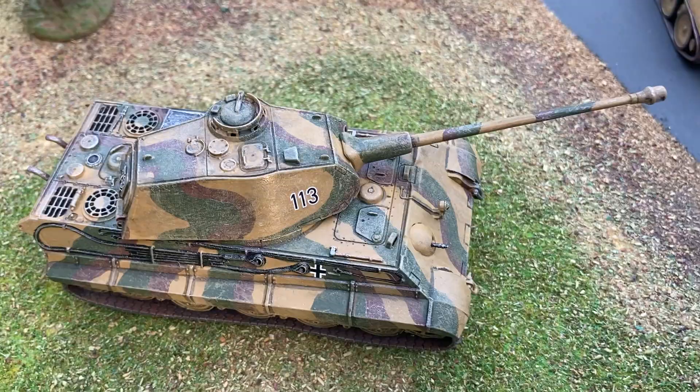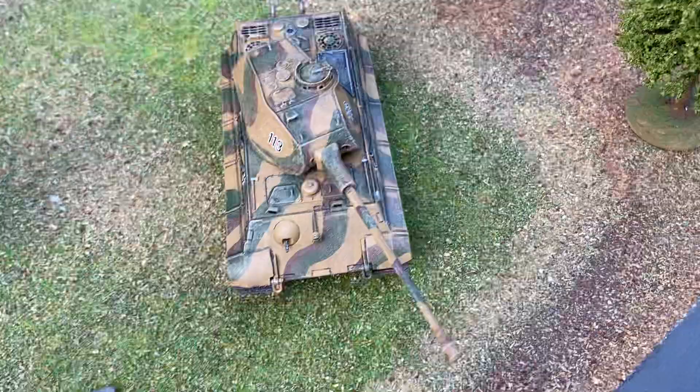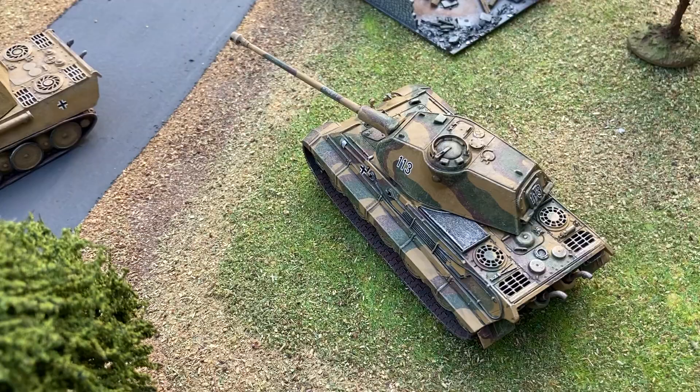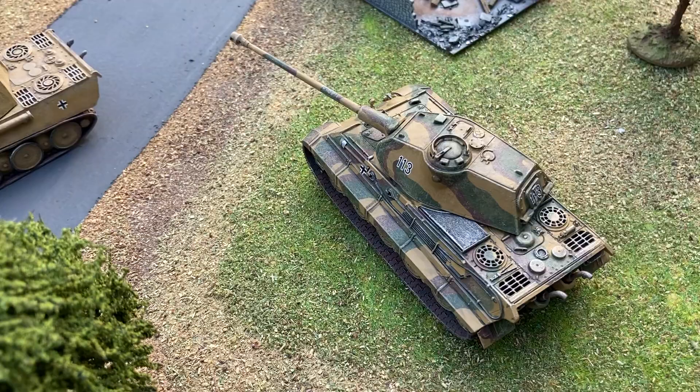This model goes together a little bit easier than the Panther. I just wanted to compare the two and get some very nice results.